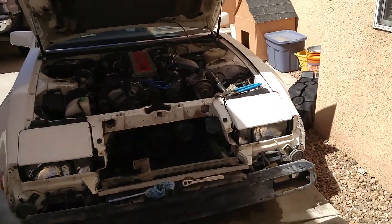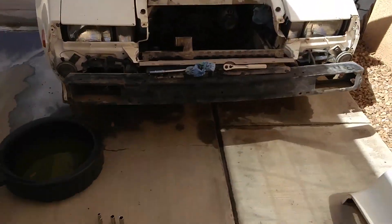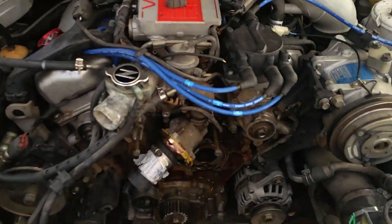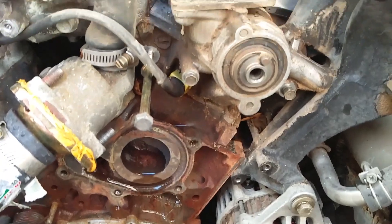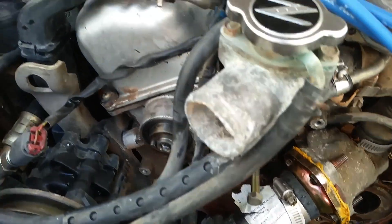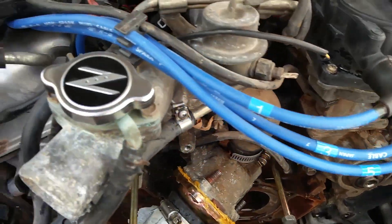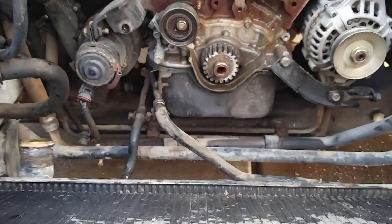Hey guys, today is just kind of an update video, not really a tutorial. As you can see, I've pulled a lot of stuff out — there's even more in the garage. I've taken off the timing belt, taking out the water pump, going to replace the CTHS, replacing all the belts. I did accidentally break the fuel pressure sensor connector, so I'll splice a new wire for that or something.